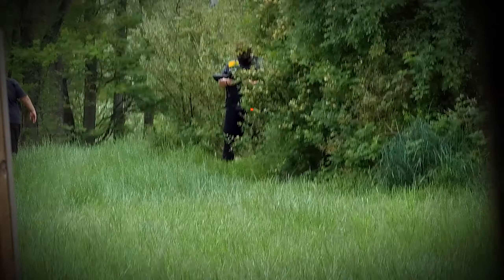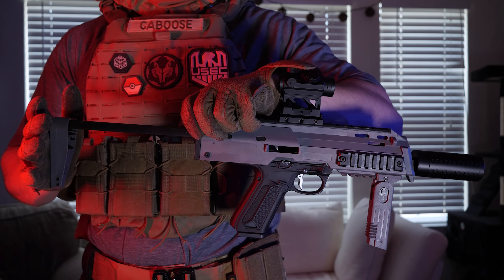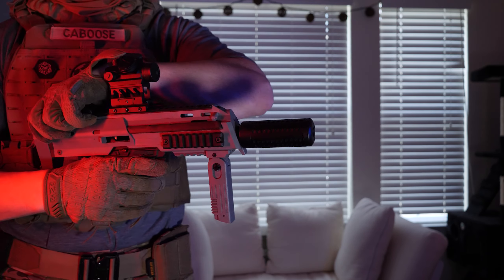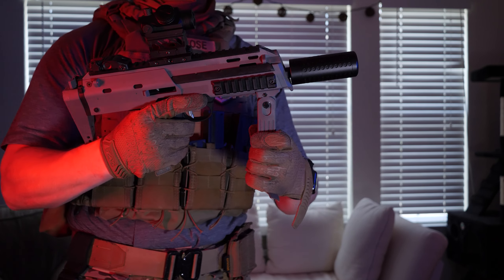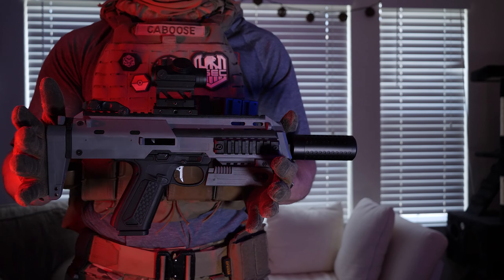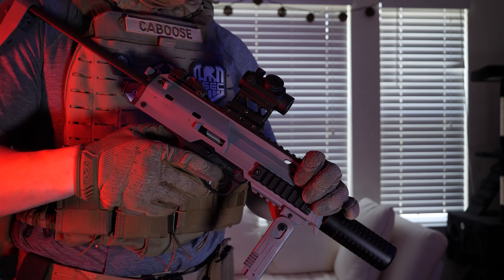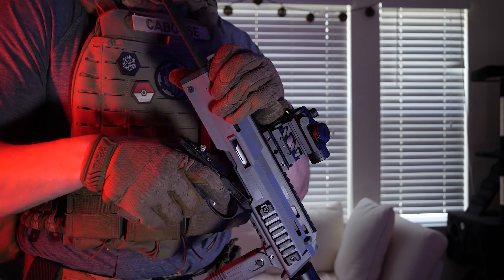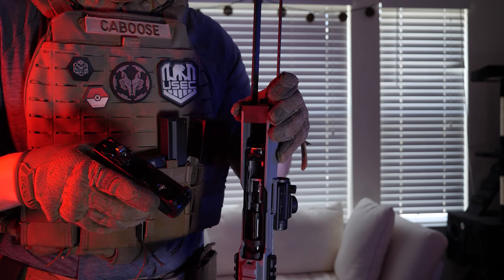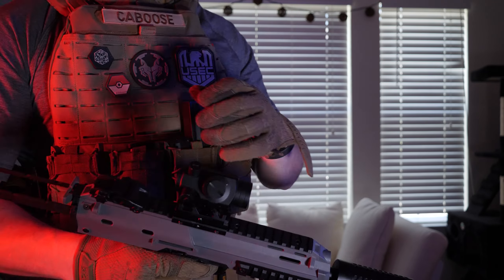It has all the features of the MP7 minus the selector switch. It's extremely light, has a three-position retractable stock, a foldable picatinny grip, comes in multiple colors, has options for sling placement, and the overall build quality is very solid. It's also vital that you can still break down the AAP-01 as usual without any issue once it's fully assembled inside the AP-07 kit.